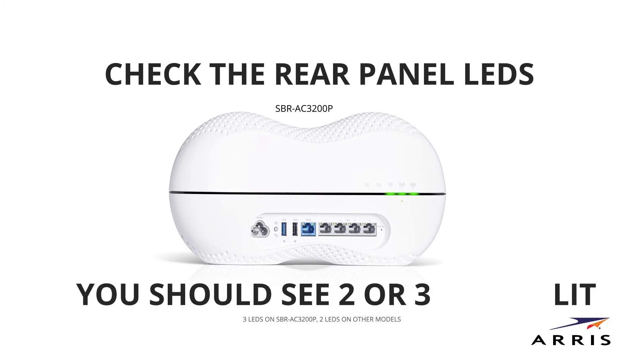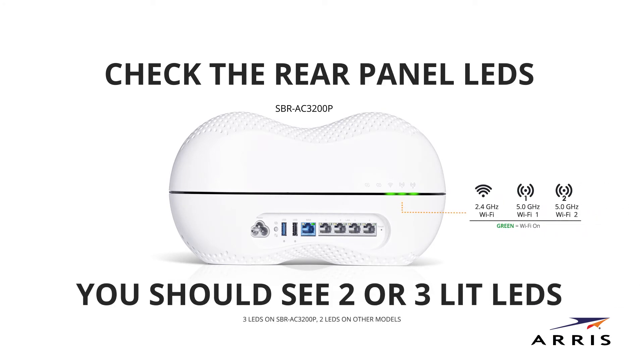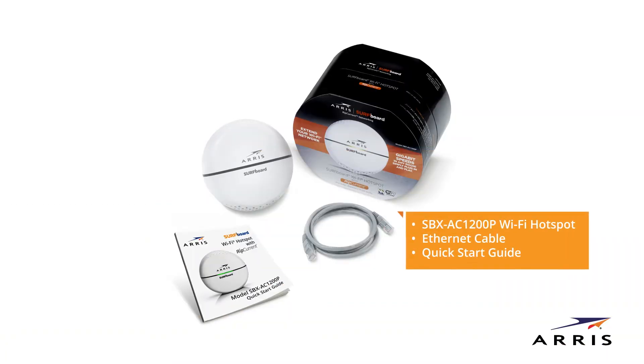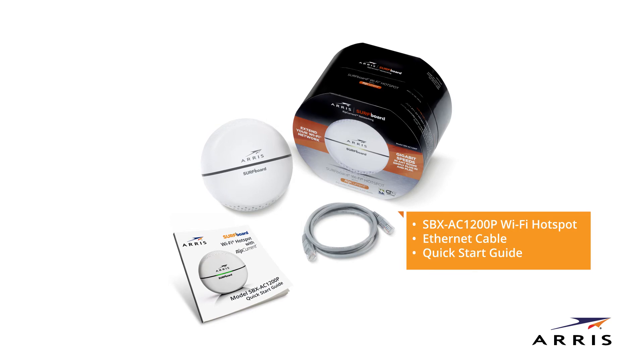Now check the rear panel LEDs on the Surfboard Wi-Fi router. You should see two or three lit LEDs with icons indicating two or three active Wi-Fi radios, depending on your Surfboard router model.